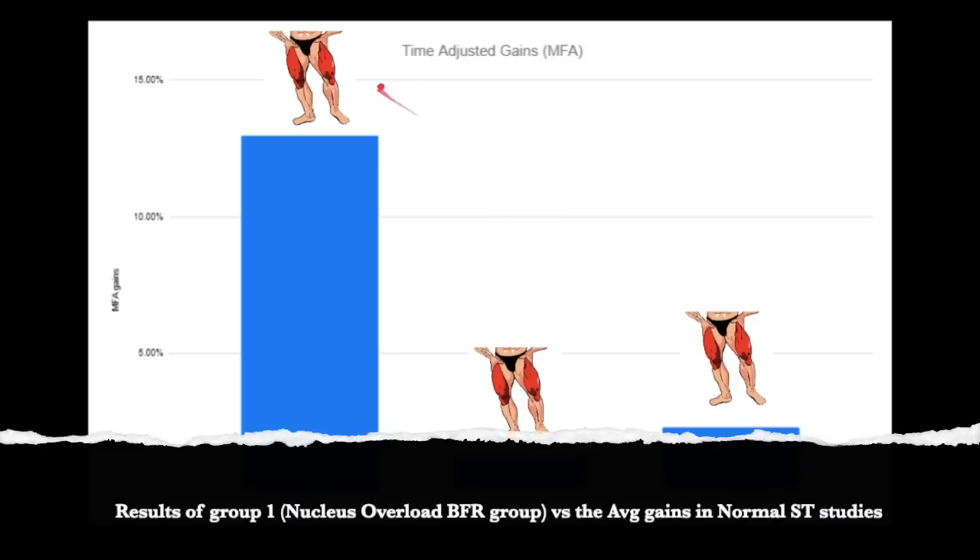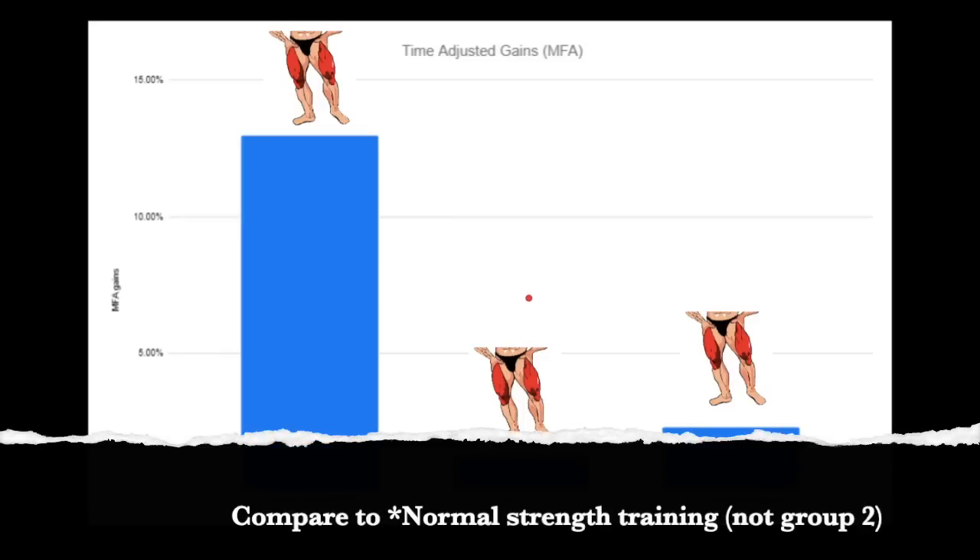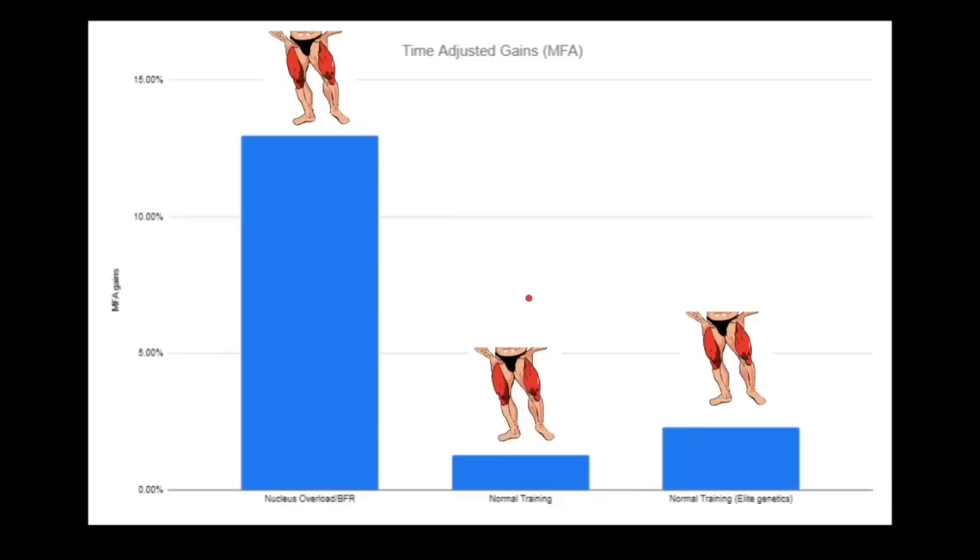Now look at the results. This is time-adjusted gains in muscle fiber area. You have to adjust for time — you can't compare studies if one is eight weeks and one is 20 weeks. So look here: this is the Nucleus Overload group, the blood flow restriction very-high-frequency group, and this is how many gains they put on — time adjusted. Most training interventions, if you're putting on 15 to 20% more gains in MFA — muscle fiber area — that is huge, considered pretty good. So 18% is the sweet spot, coming out to about 1.3 to 1.5% per week on average.